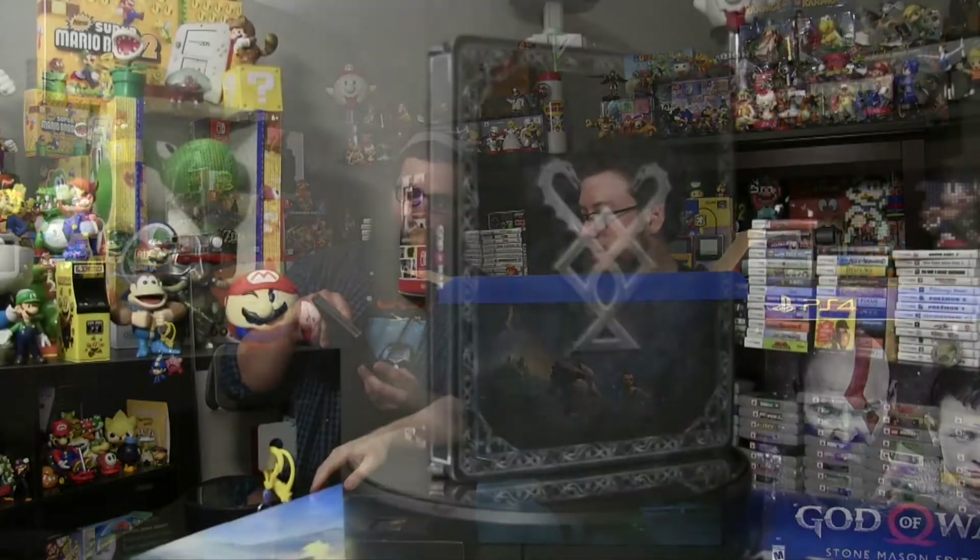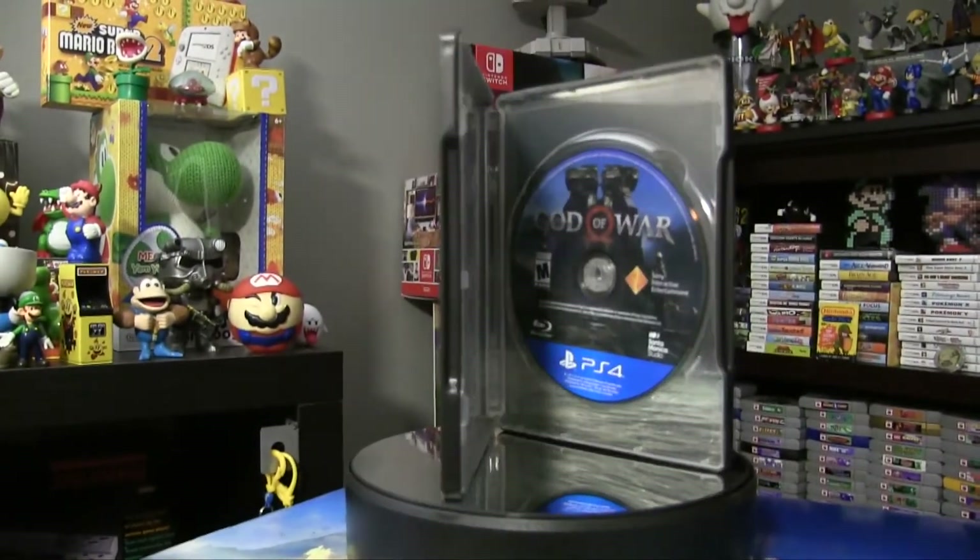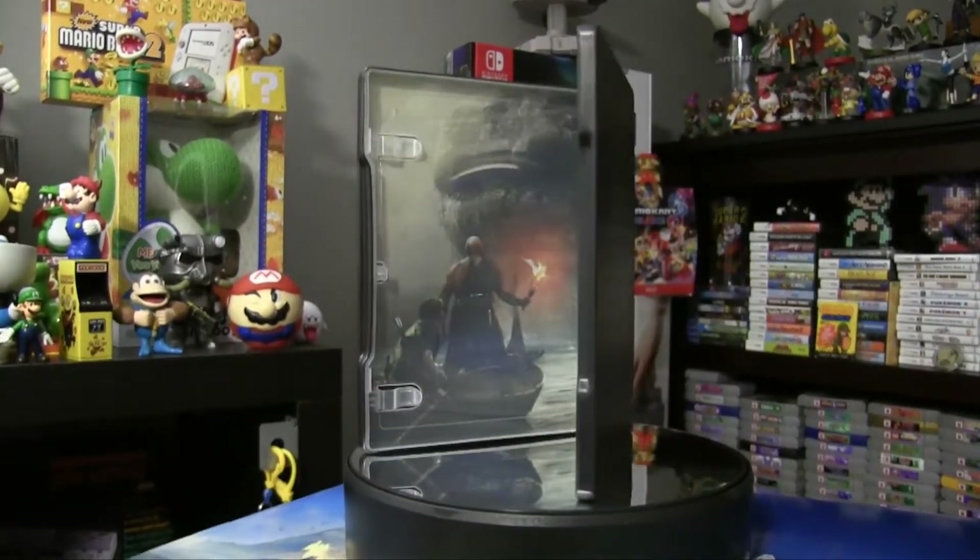Oh yeah. It's got the symbol from the back, and then the letters that are from the side on here. Open it up. That disc looks kind of cool. That's pretty sweet.